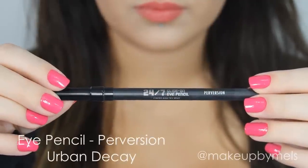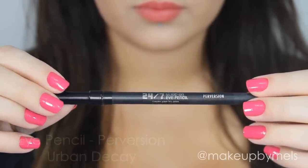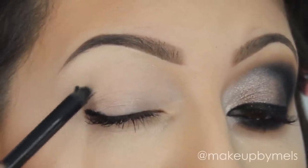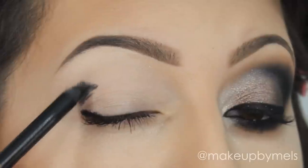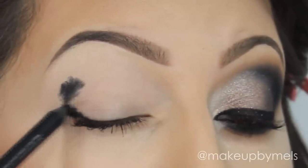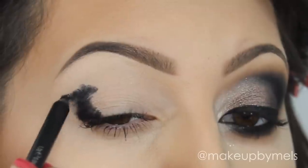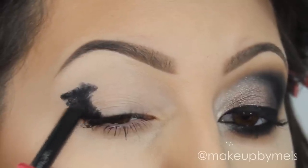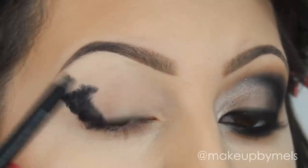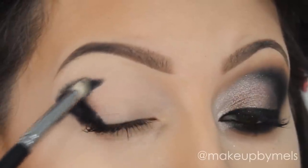I will start applying this black pencil as a shadow base from Urban Decay. The color is Perversion. I already applied the concealer and primer in my lids, and this pencil I will apply in my outer corner and crease where I will apply the black eyeshadow on top. This step will just help the black eyeshadow to keep in place and make the color darker. But if you decide to use brown or any other color, you can skip this step.